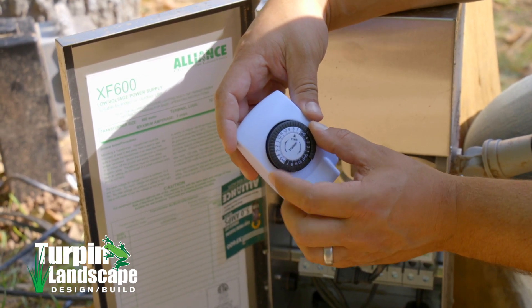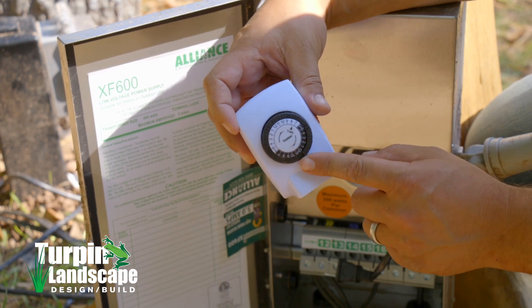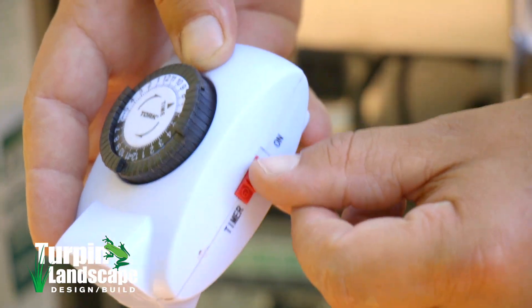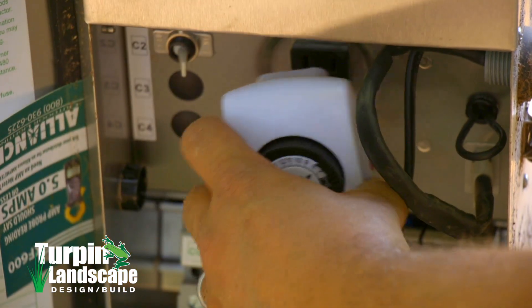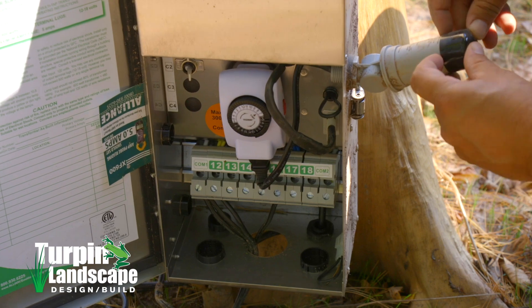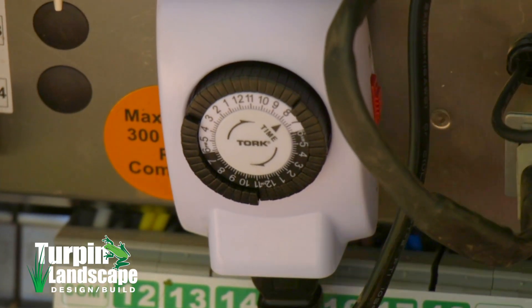There's an arrow and I'm gonna set it to the current time. Whenever these knobs are up it's on, and whenever they're down it's off. Once I have that set and my switch set to 'Timer,' I'm gonna plug this into the bottom of the timer, plug this back in, remove my photocell cap, and make sure that the correct time of day is set.